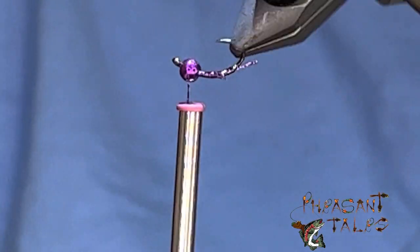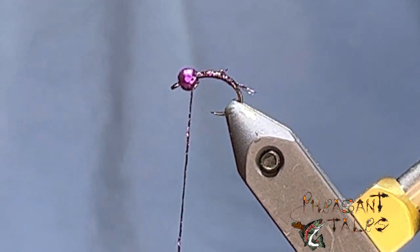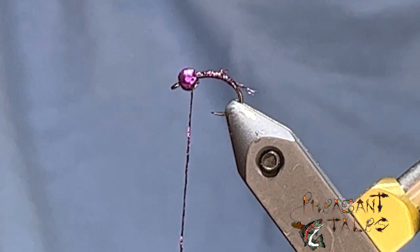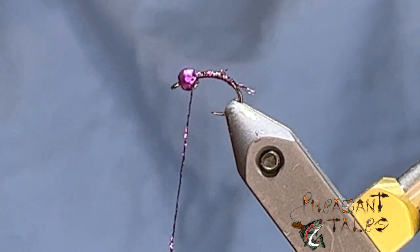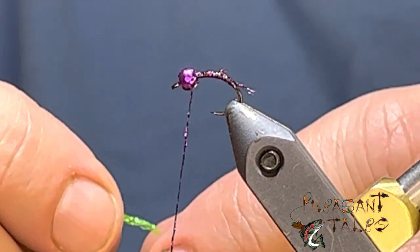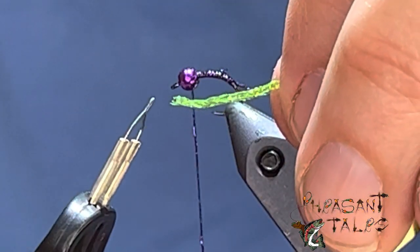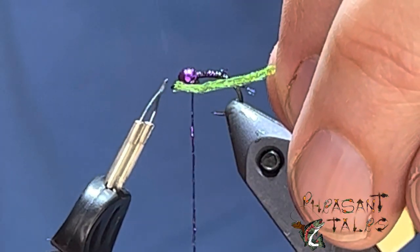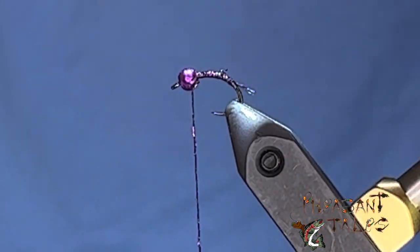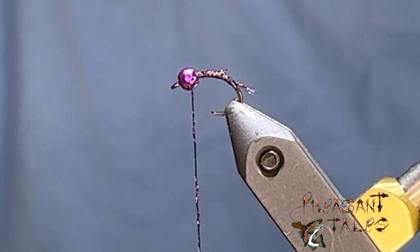Next I'm going to use this Thread Zap here, just to show you how to use this. These micro braids are just a plastic weave and when you cut them they can fray a lot. See how the end is all frayed? This little device is awesome — I saw it on another channel, and with all these little caddis things that I tie, for 10 bucks it was a good investment.